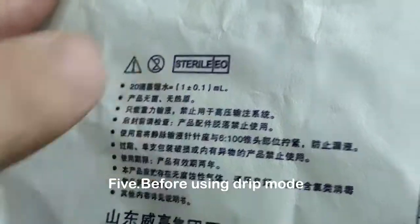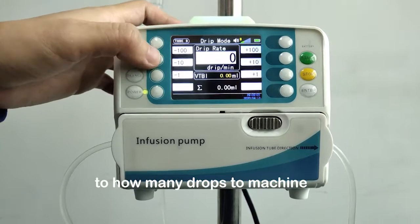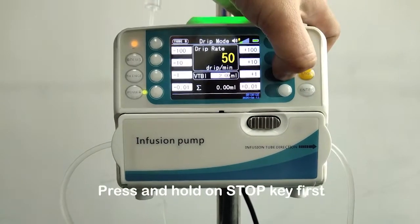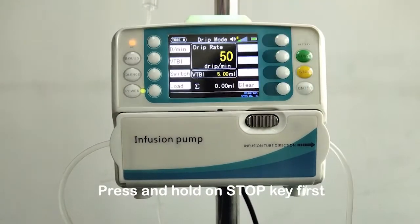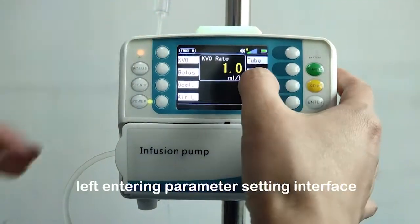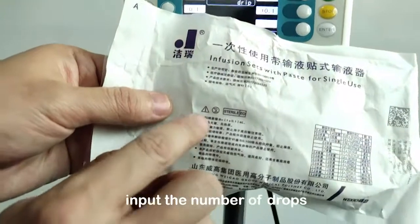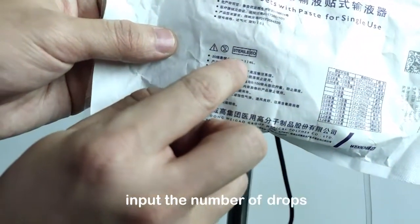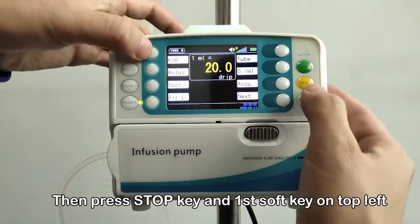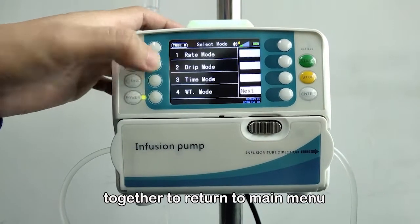Before using drip mode, input how many drops are equivalent to 1 milliliter. The number of drops is found on the packaging of the infusion set. Press and hold the stop key first, then press the first soft key on the top left to enter the parameter setting interface. Press the D/mL soft key, input the number of drops equivalent to 1 milliliter, then press the enter key to save and exit. Then press the stop key and first soft key together to return to the main menu.